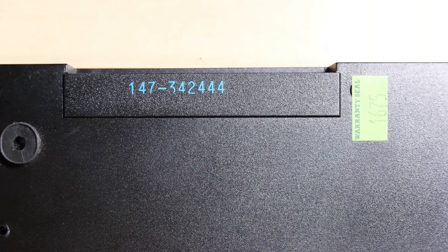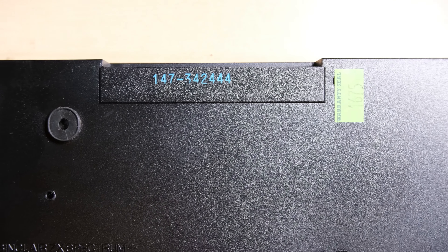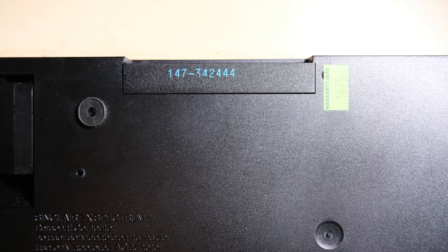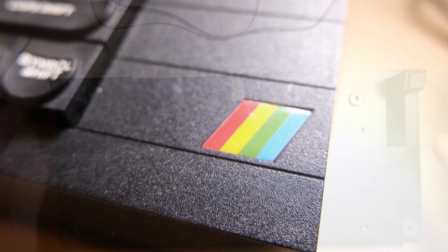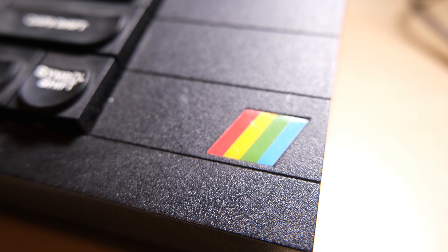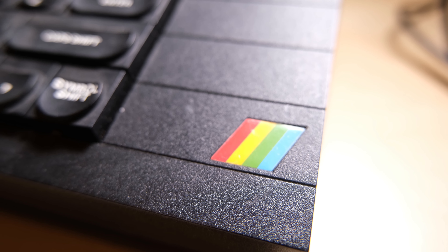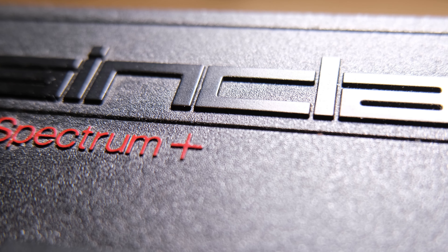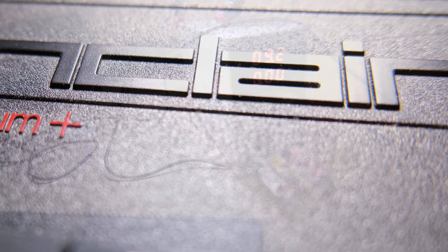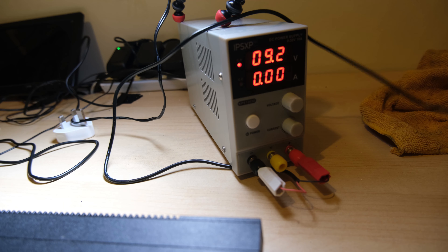Hi everybody, welcome back to Glucklicher Kleiner Dioden, where today we're going to be repairing this Issue 6A ZX Spectrum Plus. It's made it to me in pretty good condition. It has this blue serial number — if you know what that means comment below, because I'm not sure why it's blue and not green. It has all four of its rubber feet and the two supports, which is pretty rare these days. It still has its rainbow sticker, the red paint on the ZX Spectrum Plus is all there — so all in all, pretty good.